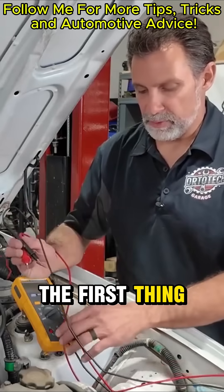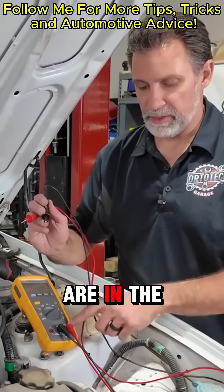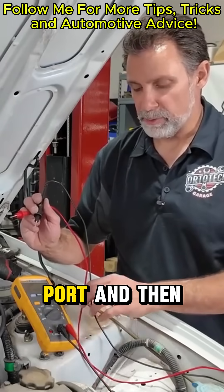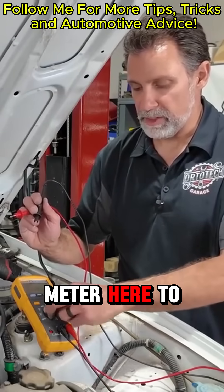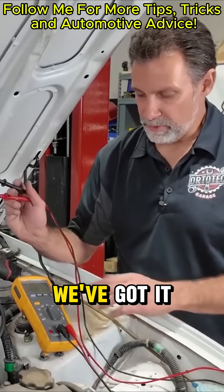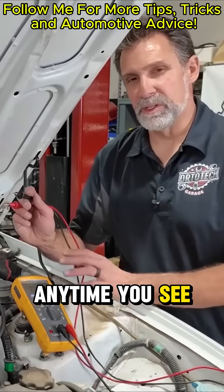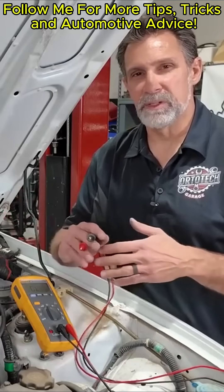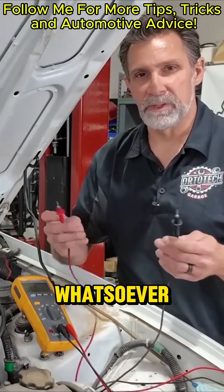We want to measure the resistance of that coil of wire. First, make sure our leads are in the ohm setting — the common lead goes in the common port — and then set the meter to ohms. We've got it in auto range right now. Anytime you see your ohm meter display 'OL,' it just means it's out of limits — there's no continuity whatsoever, nothing reading.